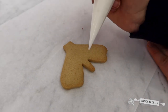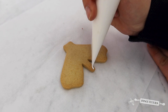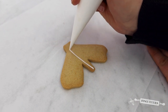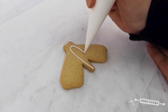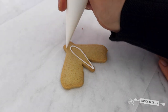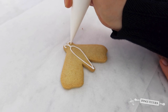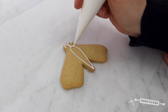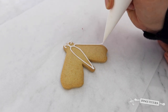For this second design, I'm going to take my line icing, start at the bottom, gently apply pressure and create the body of this butterfly, swooping all the way up and down to the bottom. At the top, add in some detail again with your line icing, then gently squeeze and follow the outline of your biscuit to create the wings.